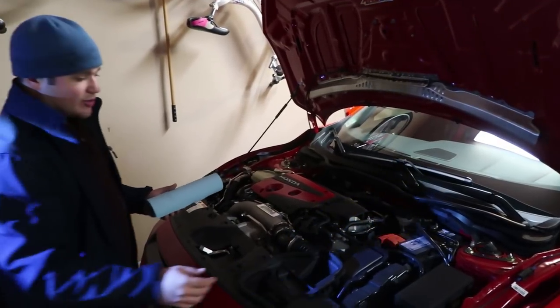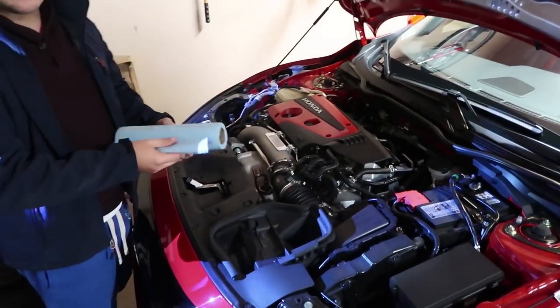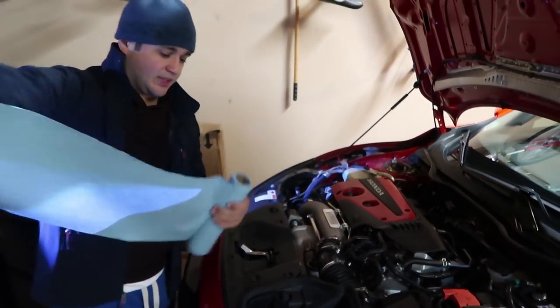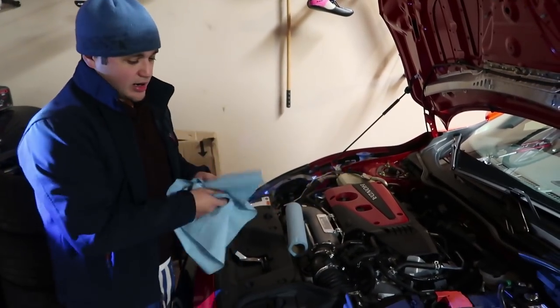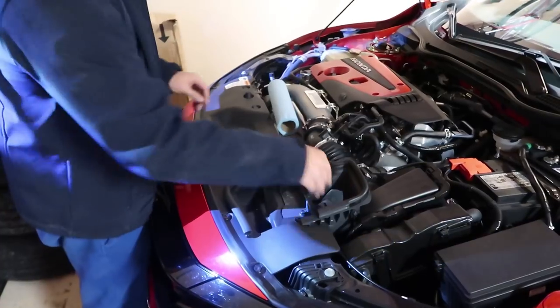We're going to put some paper towels or shop towels inside the exhaust. I don't want any mice or rodents getting in there, so just to be sure, stuff that in there — nice and easy.